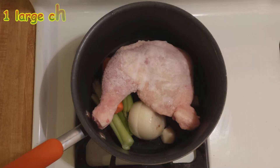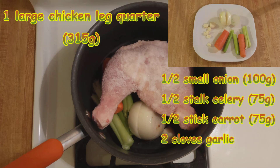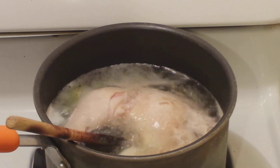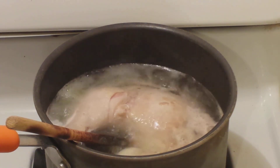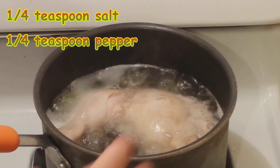The first step is to make a stock by boiling a large chicken leg quarter with garlic, onion, celery, and carrot. Cover with water, add a quarter teaspoon each of salt and pepper, and turn on high to bring to a roaring boil.